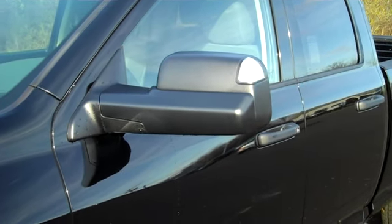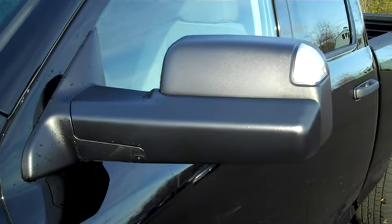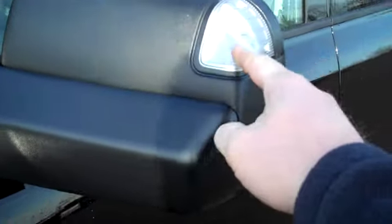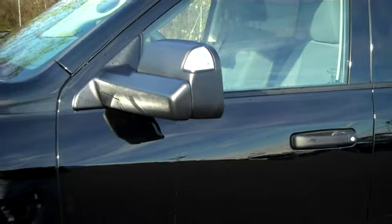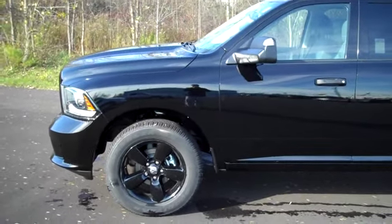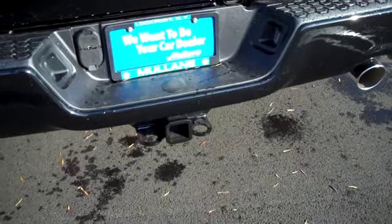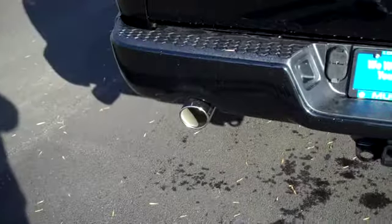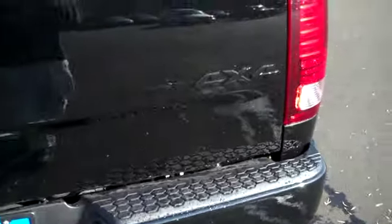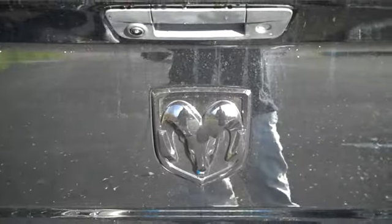This has the trailer tow package, which gives you fold-out power trailer tow mirrors, which are a little longer than the regular Ram mirrors. You've also got turn signals. You've got a class 4 receiver hitch and dual chrome exhaust. And with the Black Ram Express package, the 4x4 symbol is blacked out, and so is the Ram symbol.